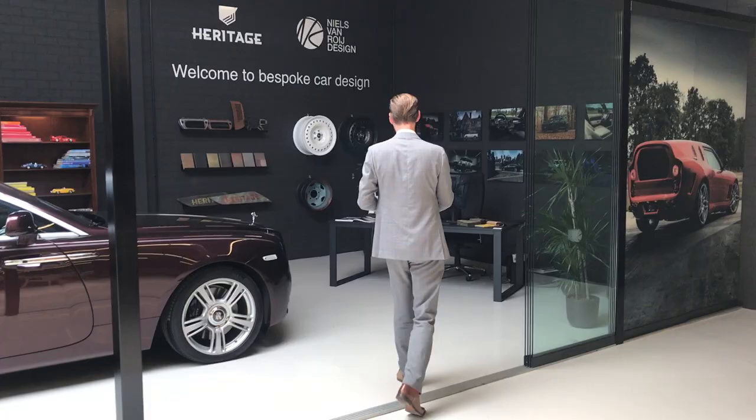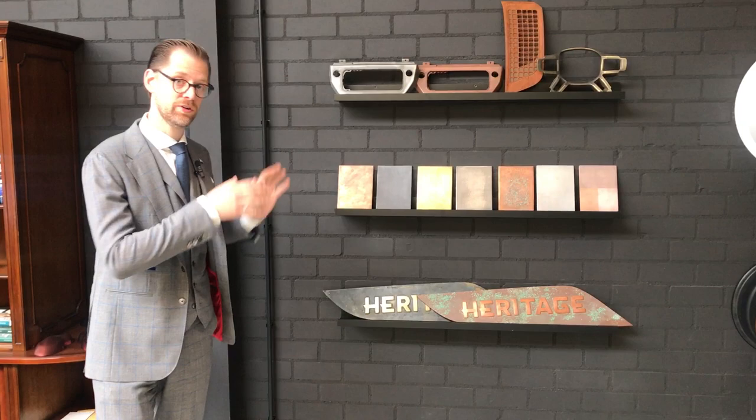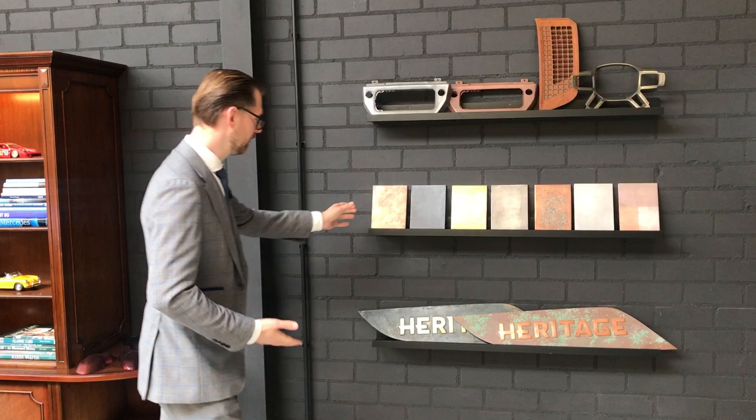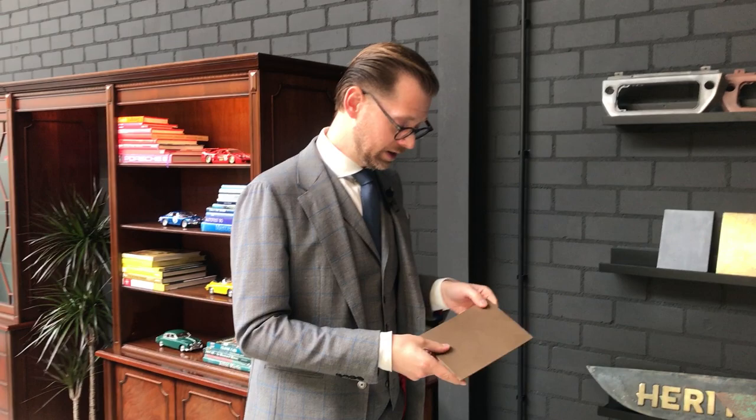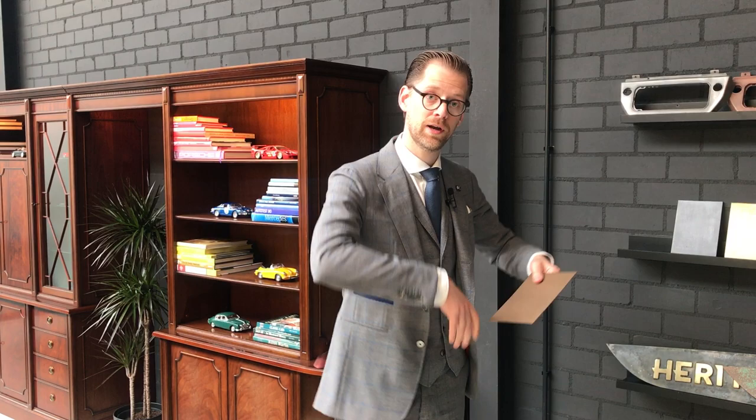Let's start over here on our bespoke wall. We've got a selection of Heritage Customs Magic Metal options. Magic Metal is real metal particles — real metal with a binder — that we can paint on virtually any car surface, exterior and interior. Our samples are actually painted on wood, so the flexibility of the wood is taken forward into the metal, meaning no cracks, no damage of any sort.